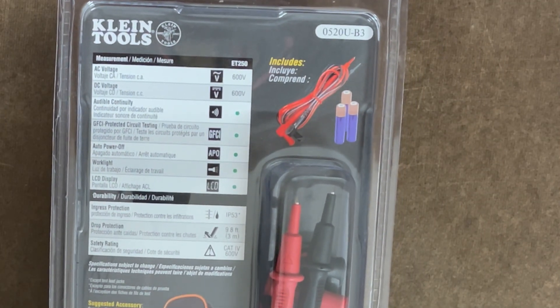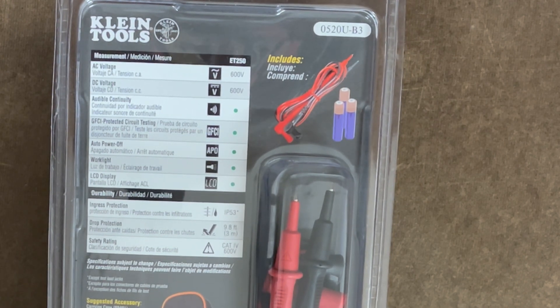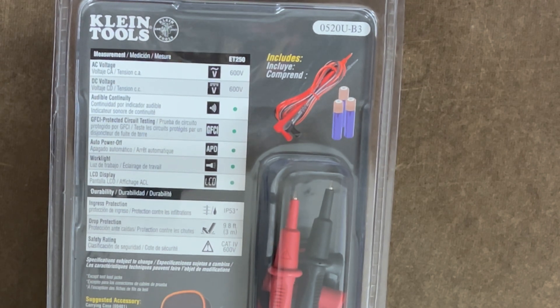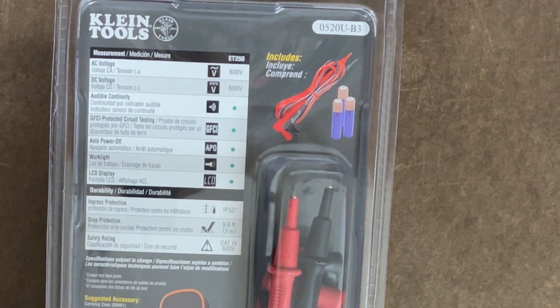So let's look at what it says: AC voltage, DC voltage, audible continuity testing, GFCI protected circuit testing. We also have auto power off, work light, and an LCD display.